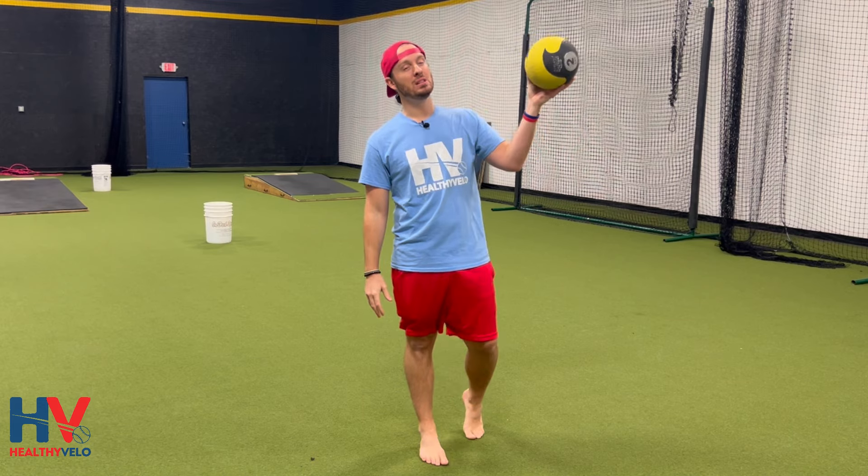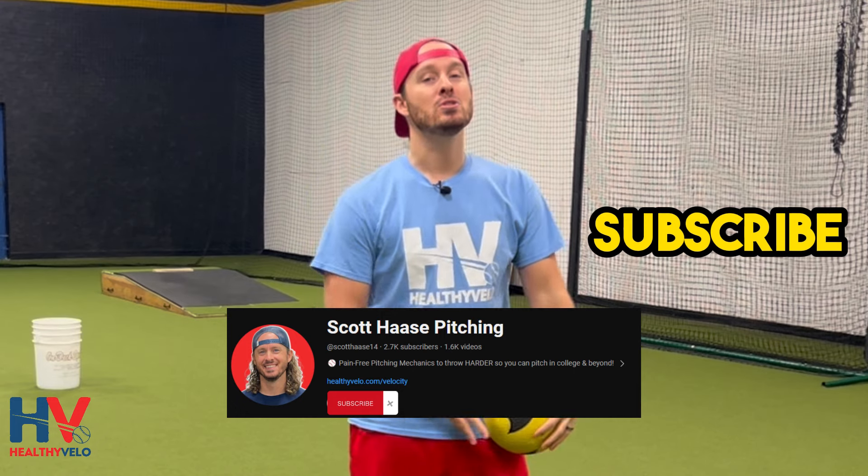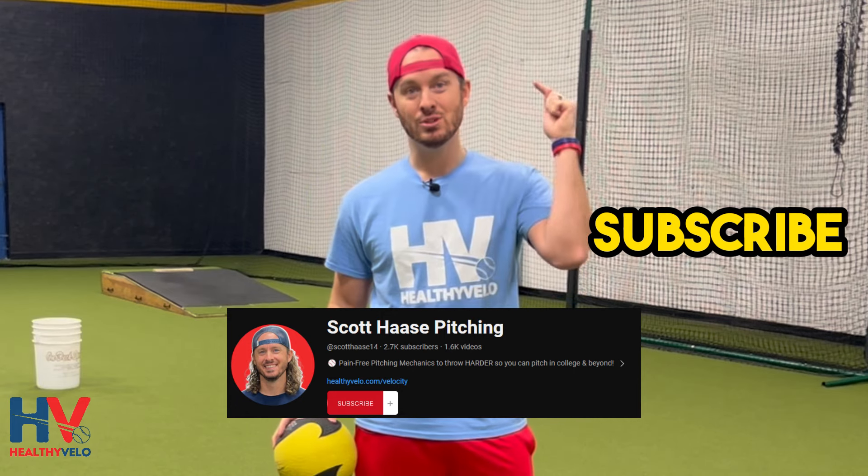So you can start adding these for a pretty low cost to almost any of your drills. Good luck, and make sure you're subscribed to this page so you can get more helpful tips.